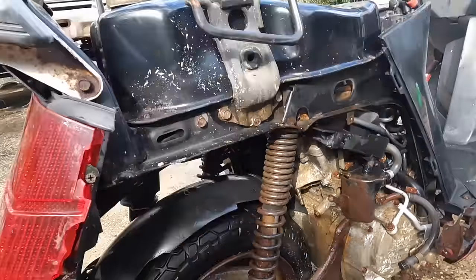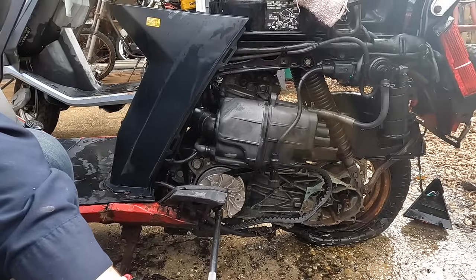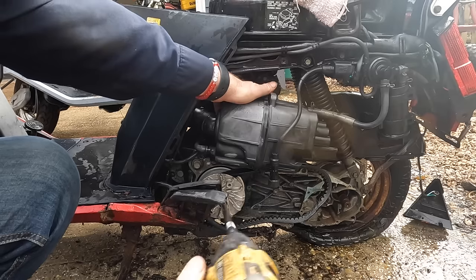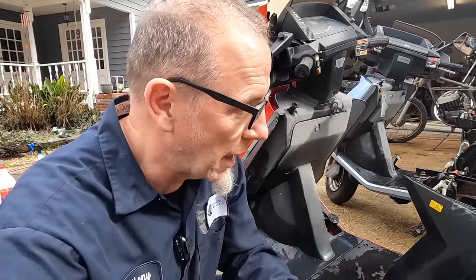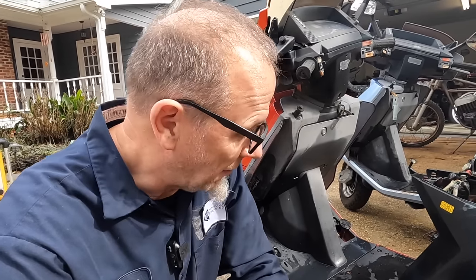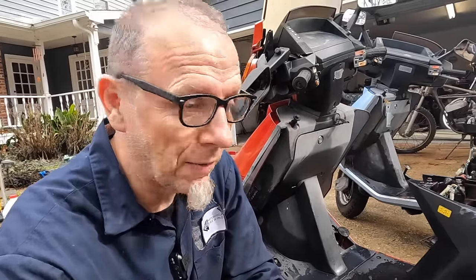Let me put a drill on this and see if it actually turns over and if it has compression — it does have compression. Sounds good, this thing's gonna run! This engine rolls over really good, it's got compression. Let's see if I can figure out this starter thing. If we can get this sucker to make noise, I might just freak out — guys, this is exciting, stay with me!